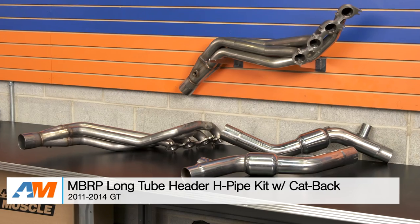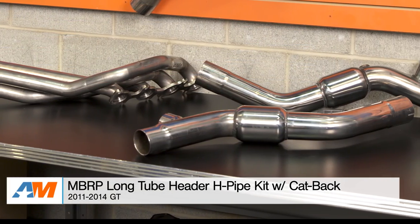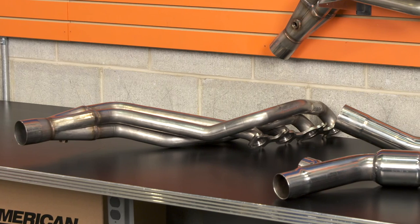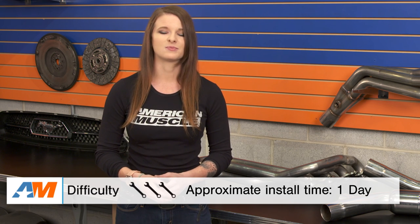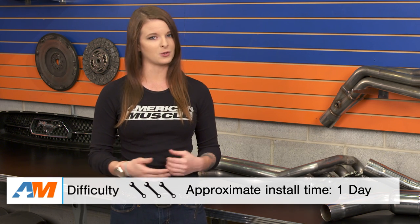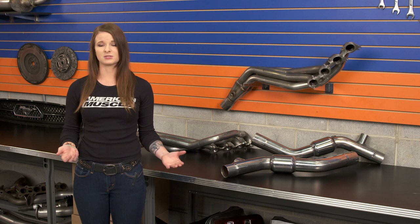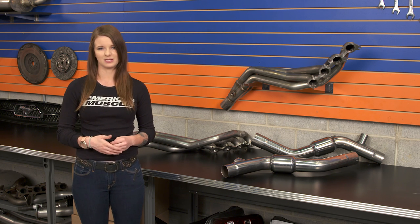Hey guys, Stephanie with americanmuscle.com here with a review of this MBRP long tube header and mid-pipe kit available for 2011 to 2014 GT Mustangs. In this video, we're going to be looking at a few things in regards to this kit — the materials and construction of the headers and the mid-pipe, and the install too. Long tube headers make for a difficult install, so I'm going to call this one a three out of three wrenches on the difficulty meter. This kit from MBRP includes long tube headers and a matching mid-pipe, and is a good option for someone looking for a natural finish, catted long tube header for both performance and sound gains.